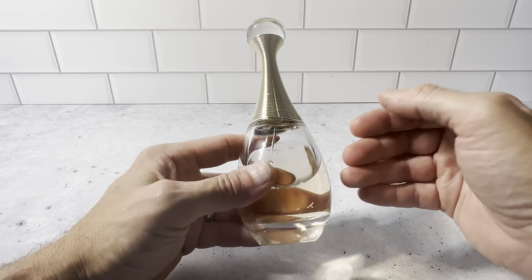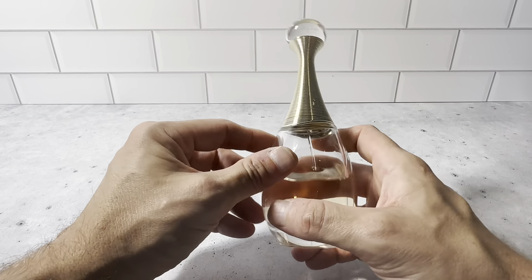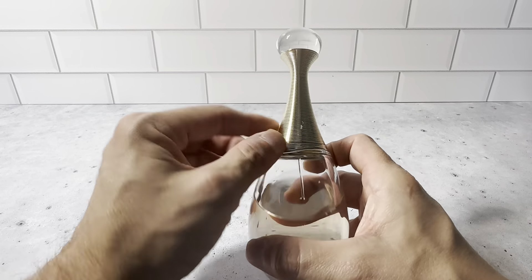This is the 3.4 ounce bottle of the Christian Dior J'adore perfume for women. This is a really nice product — the 3.4 ounce one here.